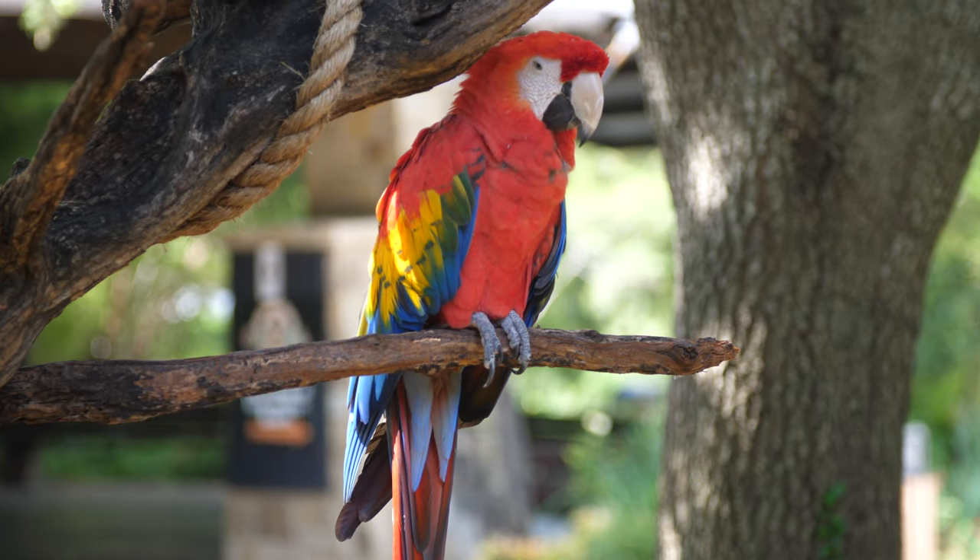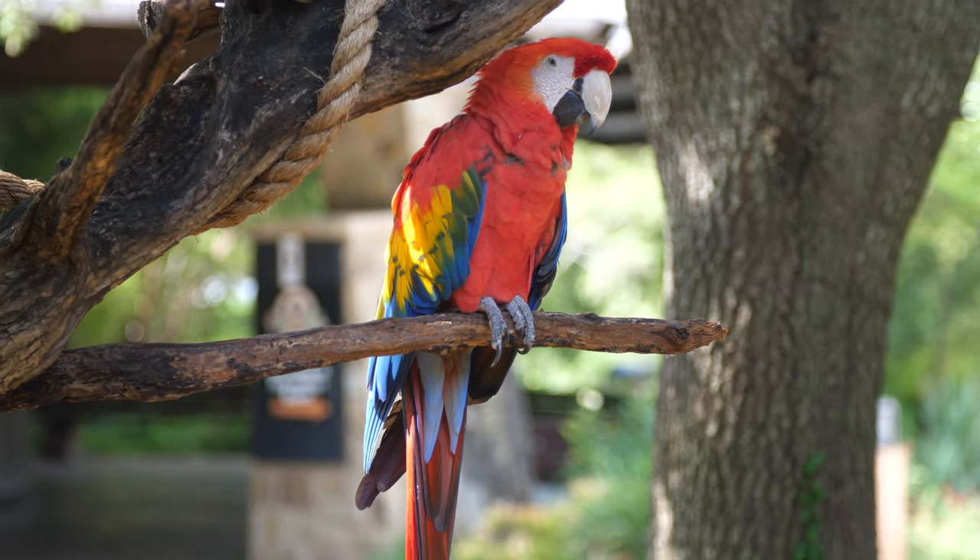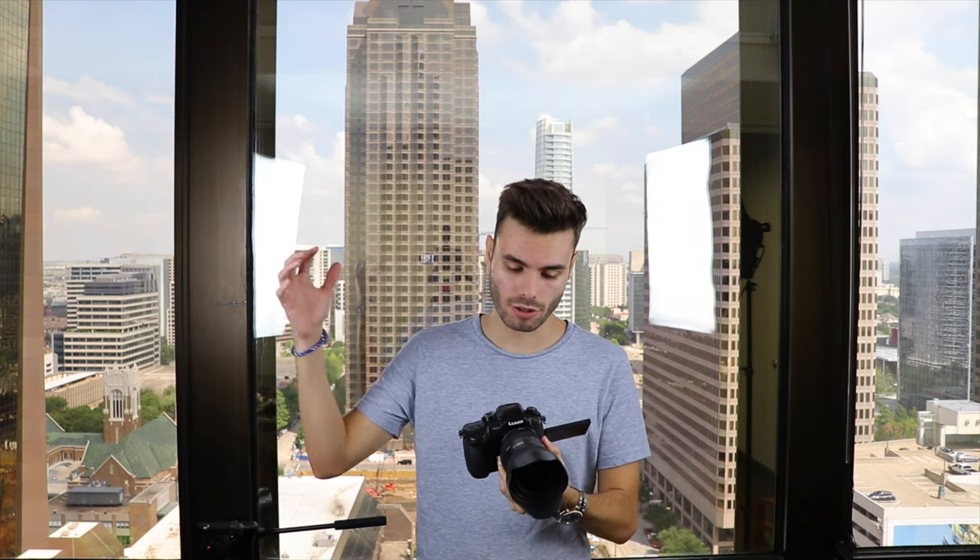Hey guys, what's going on? You're watching T-Bones Tech. The Panasonic GH5 is capable of taking absolutely stunning video. Today we are talking about using the Panasonic GH5 for professional video production. In this video we are going to give you everything you need to know about shooting video with this camera, and we are also going to show you some gear that's going to help take your video to the next level.